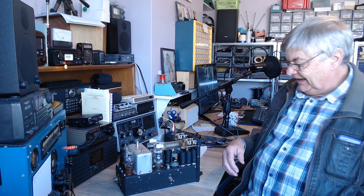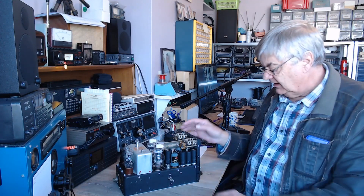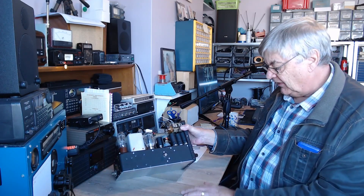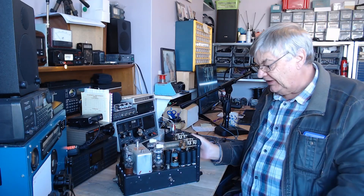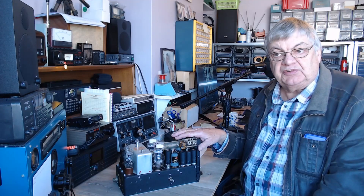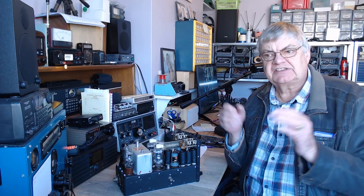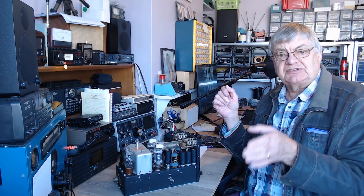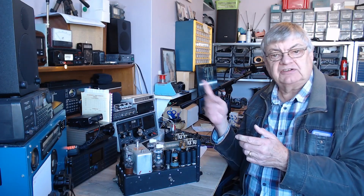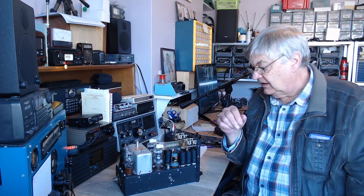Hi, I'm Ray G4NSJ with yet another video. This one's interesting — look at that: an American-made aircraft transmitter, valve, 5.3 to 7 megs. That's in the aircraft band — 6622 upper sideband, you've got Gander and Shannon air radio, all that lot.